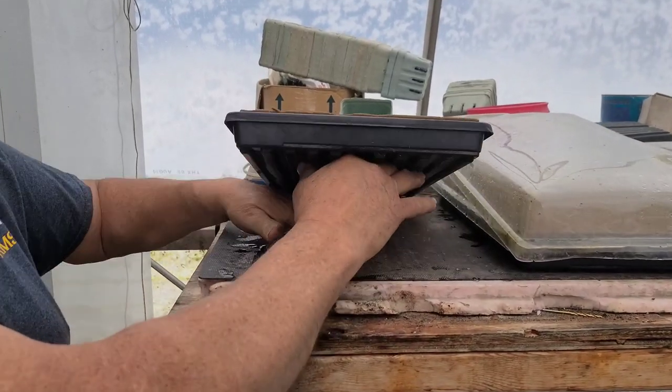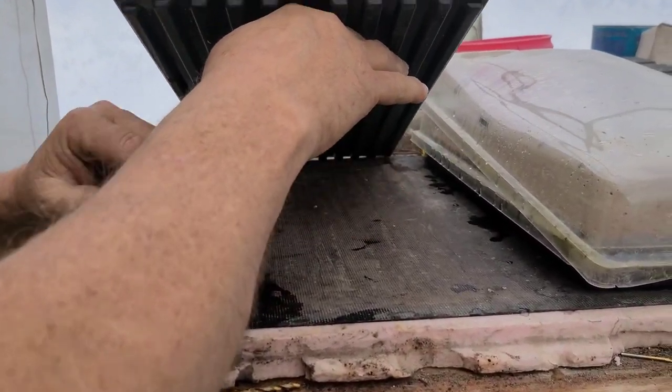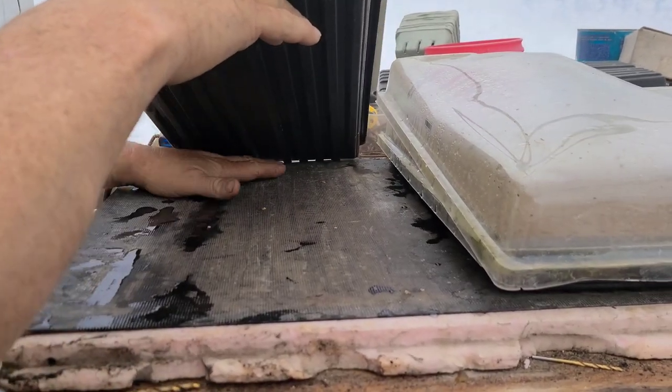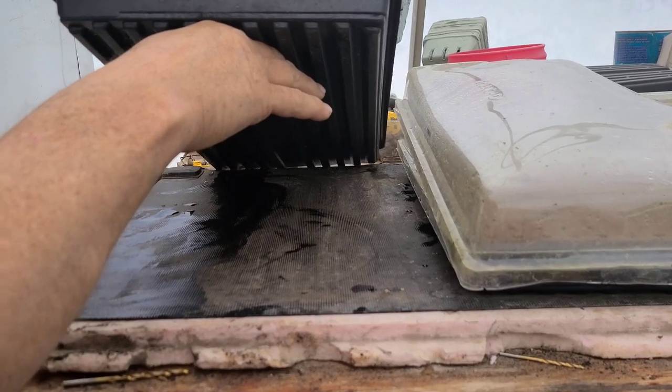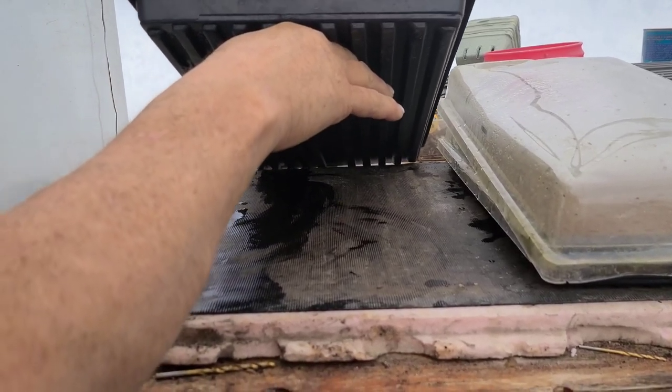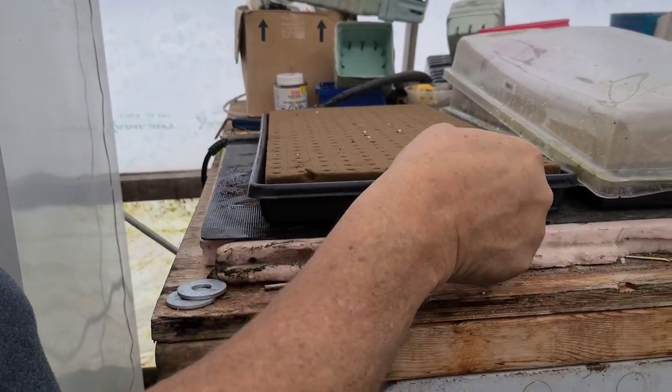These are on a heat mat — we can do five trays at a time on it. We keep it at 72 degrees. I just want to let people know that it's straight water in there — no nutrients or anything at this point.